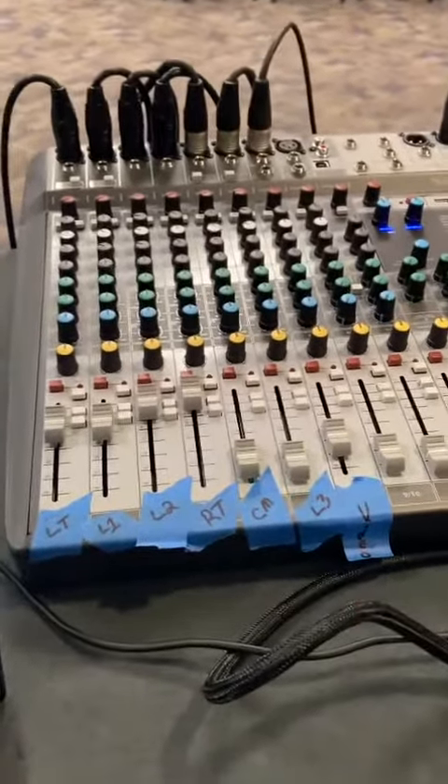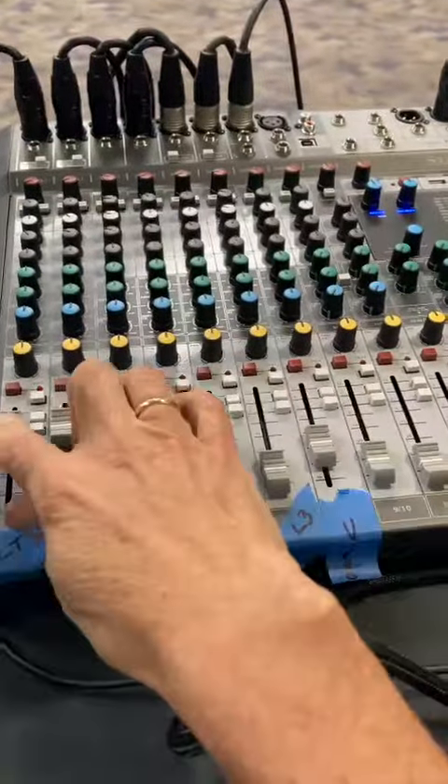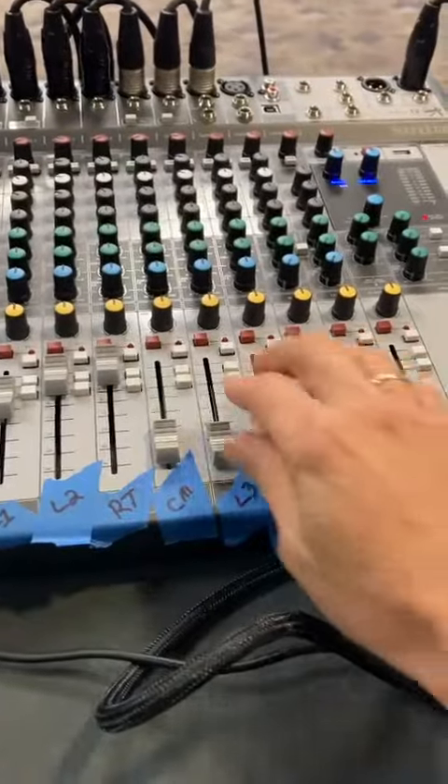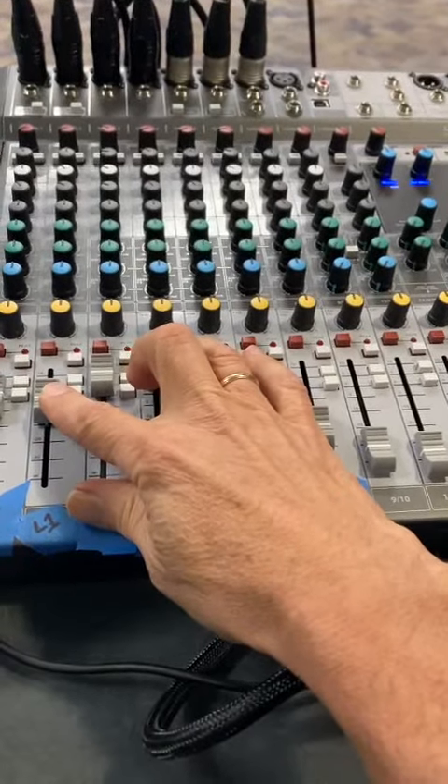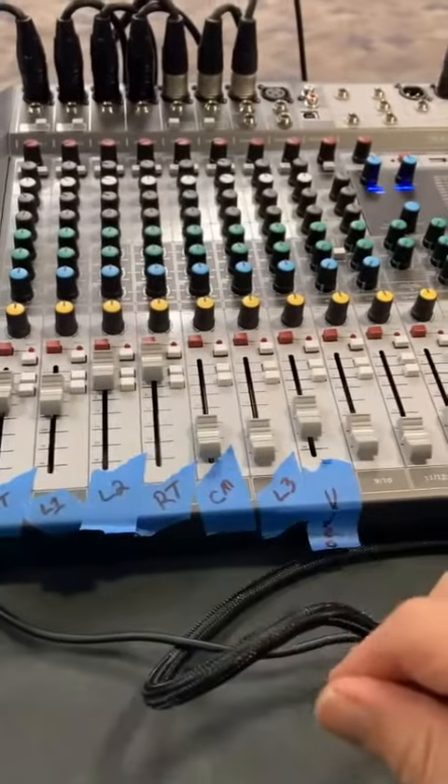In case you didn't catch that — these are all volume, basic volume for each of these. So you're going to play with these gently and carefully. You're not going to slide them up and down unless you need to slide it down because something's squeaking or humming.